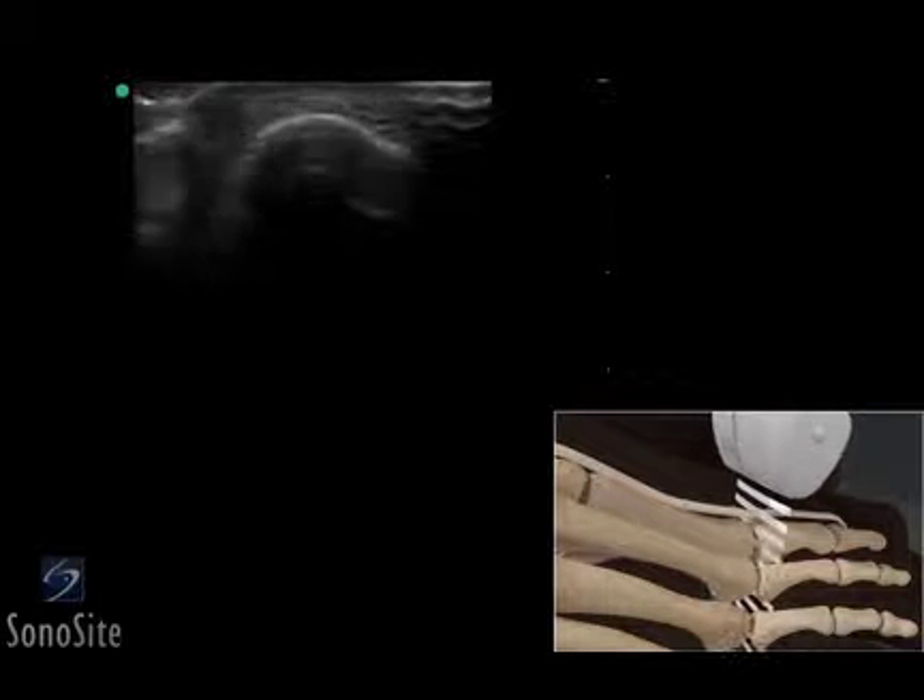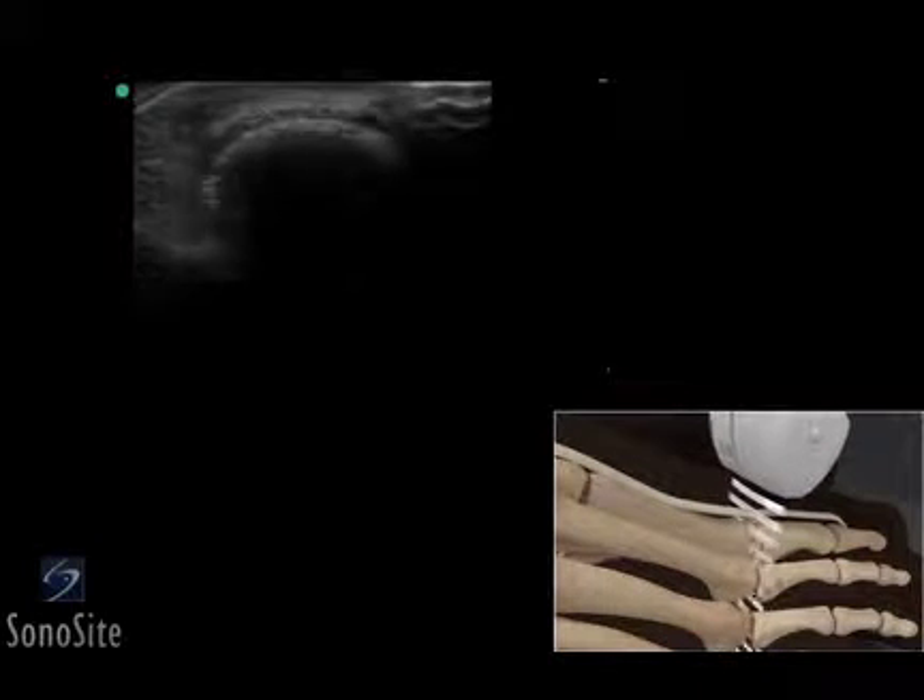The extensor tendon appears as an elliptical structure above the metatarsal head. The transducer should be slowly moved to allow a full view of the metatarsal phalangeal joint.